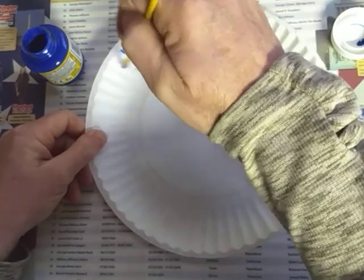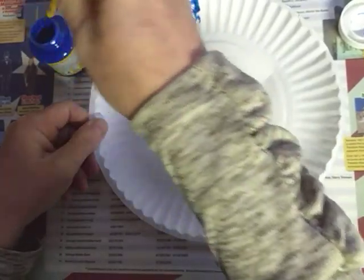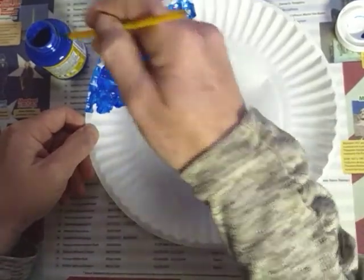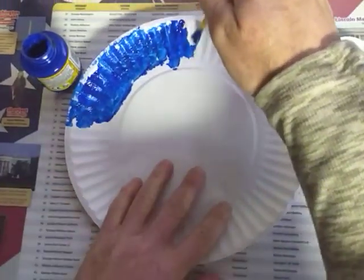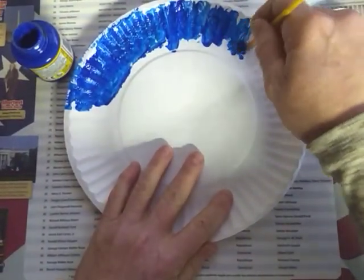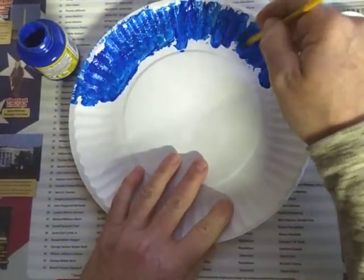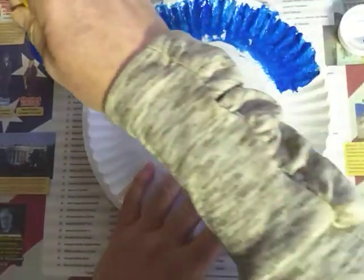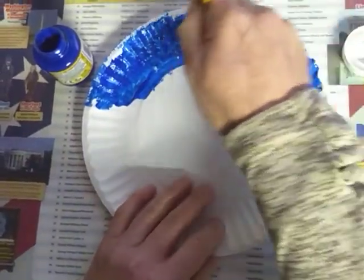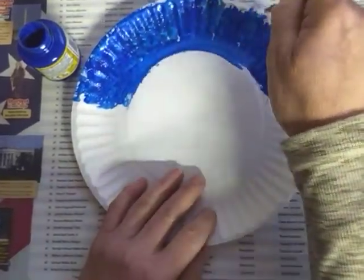It's been a while since I used the paints — I think I made an elephant when we were working on letter E. We are up to J now, that was a long time ago. I'm just smearing it on here, it doesn't have to be perfect. You can use crayons, colored pencils, or maybe the kind of paints where you dip the brush in water and mix around — those would be perfectly fine to use on this too.